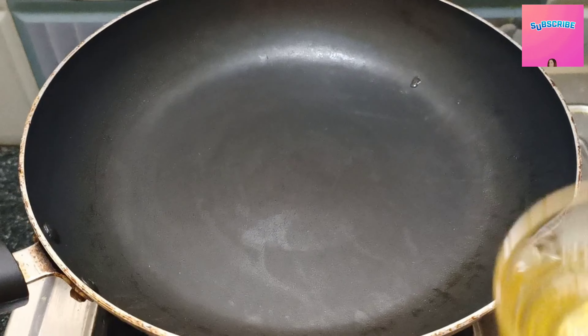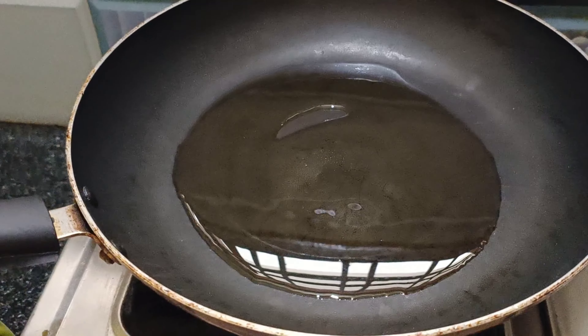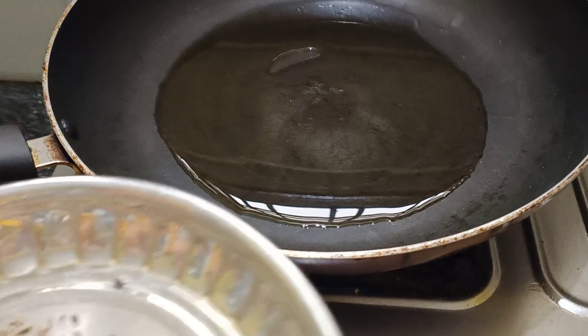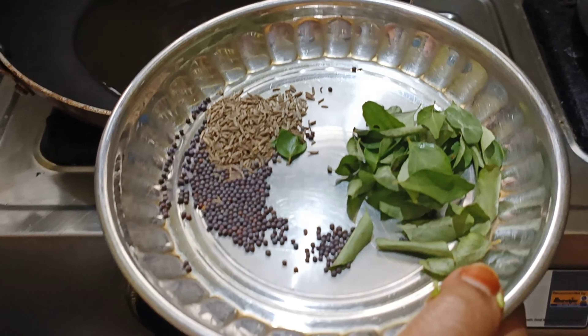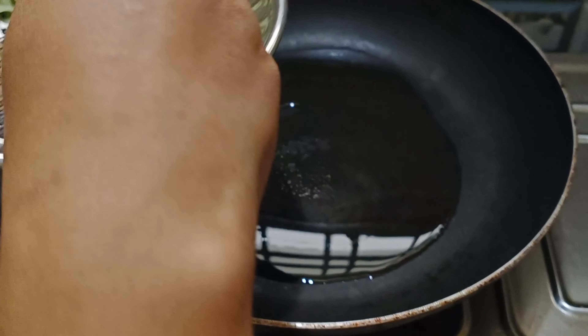I am going to fry it with a little bit of a special recipe. Now I use this skillful recipe to be filling. Then I am going to fry it properly and quickly.